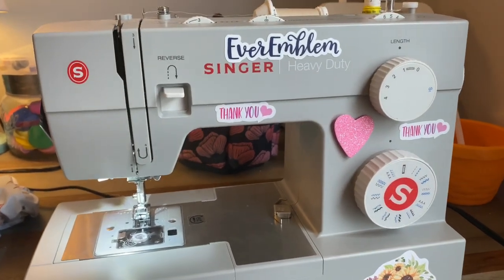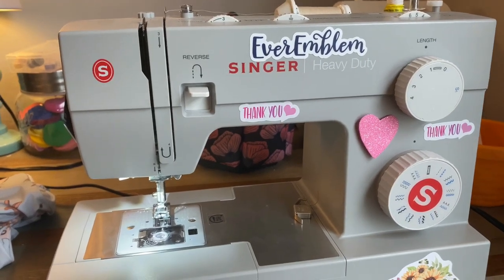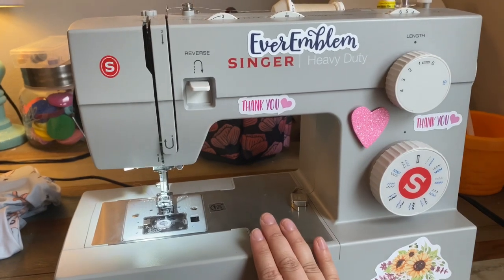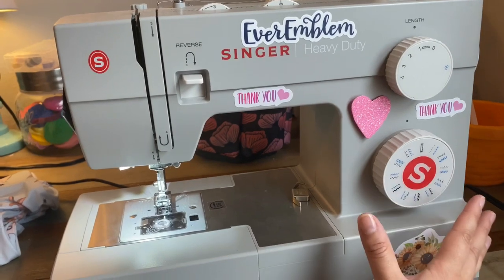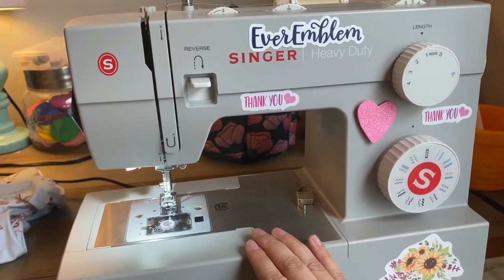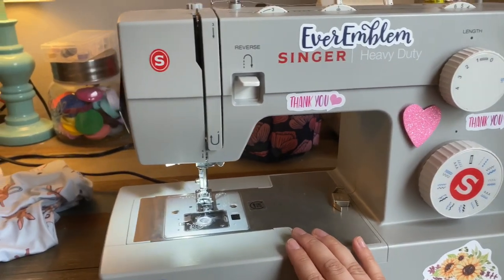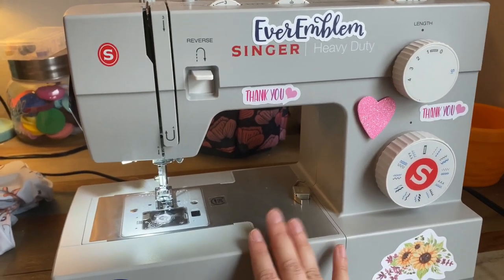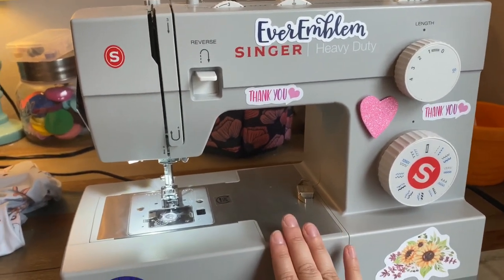I'm going to be working with the Singer Heavy Duty — I believe it's the 4113 or 4112. If you're a beginner, I highly recommend this machine. It's a great price and it does everything that you could need it to do. When I was starting out, I was even making pajamas, t-shirts, and sweater rompers with this. I make scrunchies on this, I do my wovens on this. I highly recommend this machine.